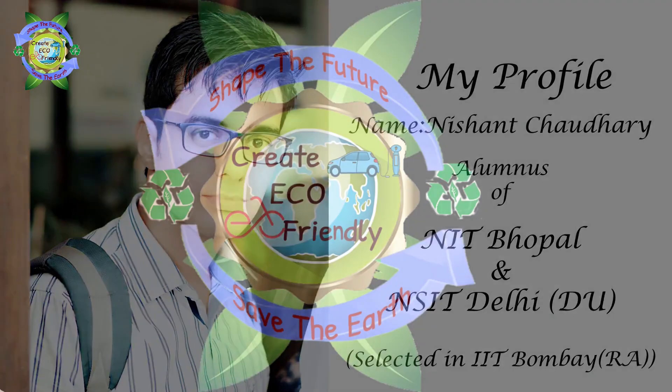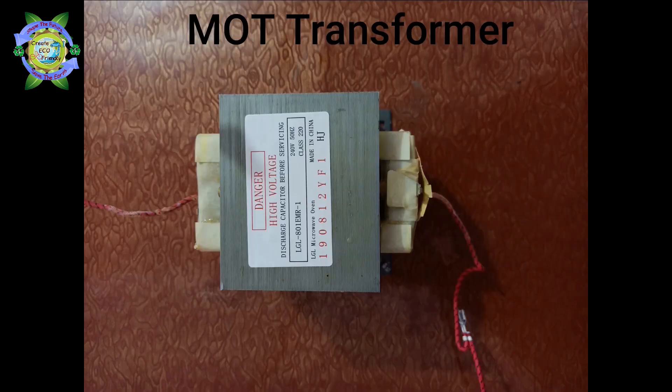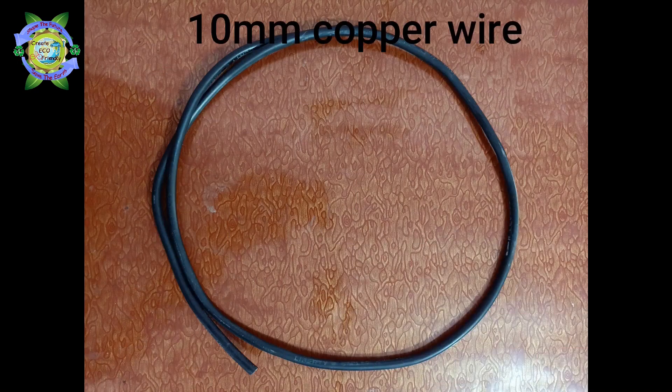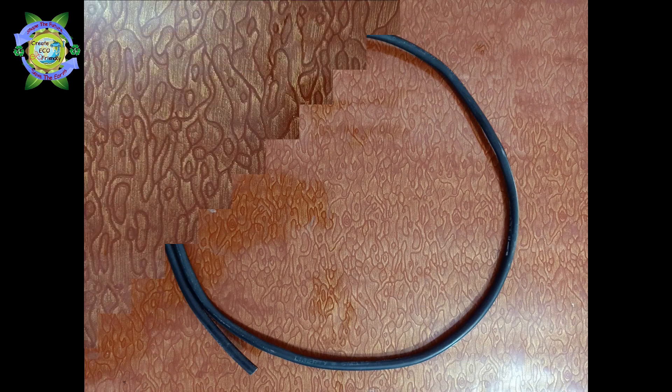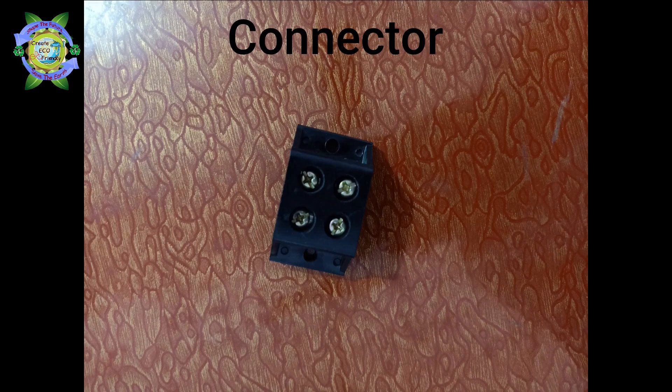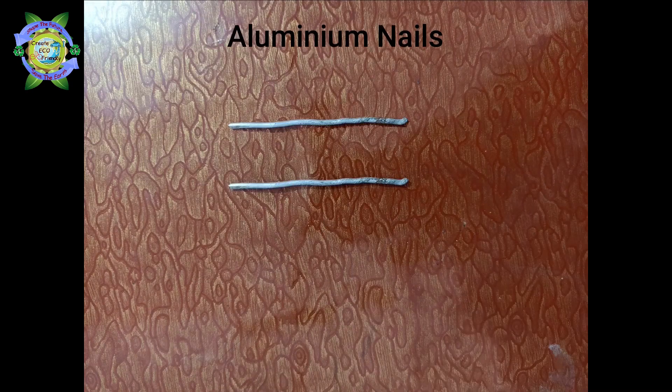My name is Nishant and you are watching Create EcoFriendly. In the first attempt, I used a microwave oven transformer, 10mm copper wire, a spare doorbell which acts as a push switch, a connector, and aluminum nails.